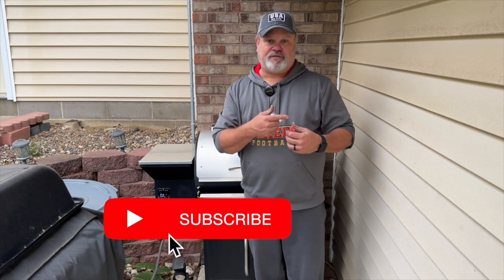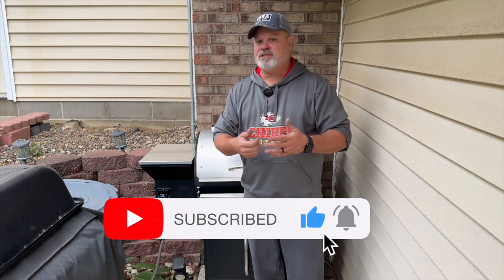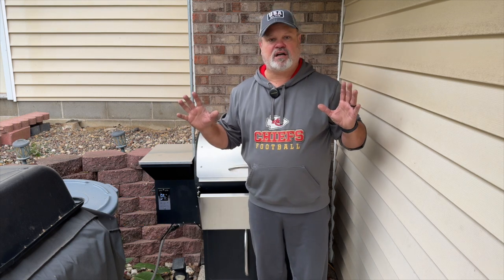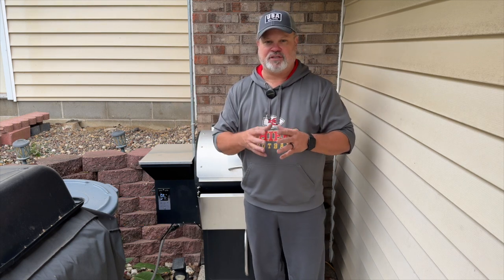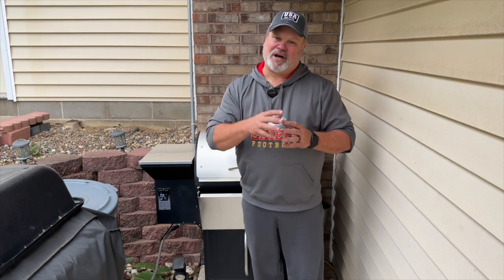I'm going to transition now to the faith-based portion of my video. I hope you'll stick around and watch that. If you've got any questions or want to engage with me, holler at me. Until the next time, don't forget — God loves you so very much and so do I. We'll talk to you on the next one.